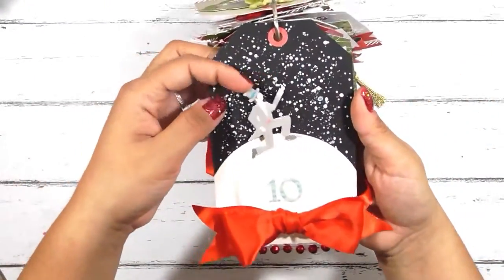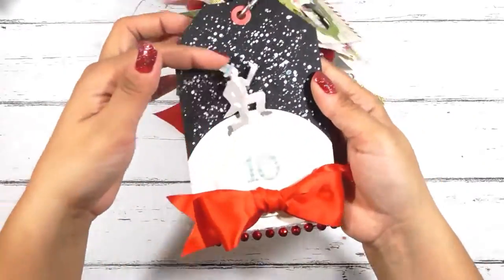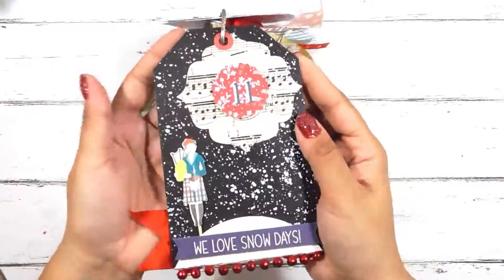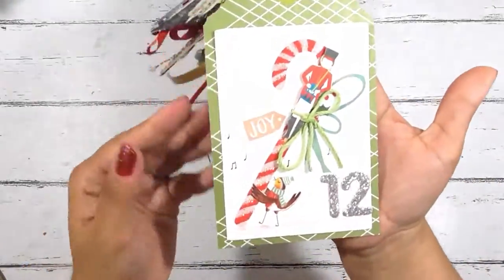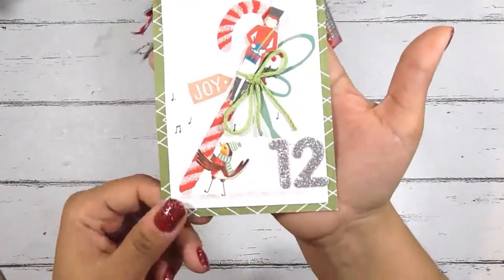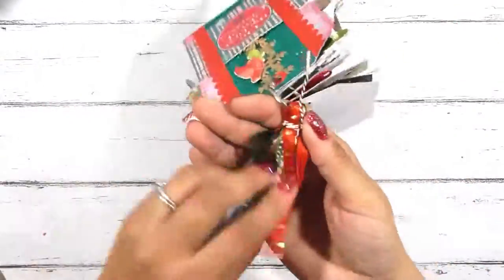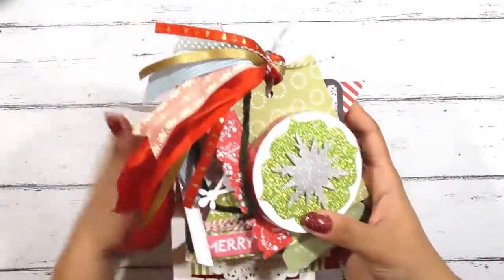My lord a-leaping was also fun to make — it took a lot of thought because I wasn't sure how I was going to make him leap and I didn't want to reuse the same feature from the other tag. Here's eleven pipers piping and then twelve drummers drumming. This was so much fun to make. This is the tassel I made for the top of this tag flip, but I'm actually going to be giving it with the giveaway tag flip, which is right here.